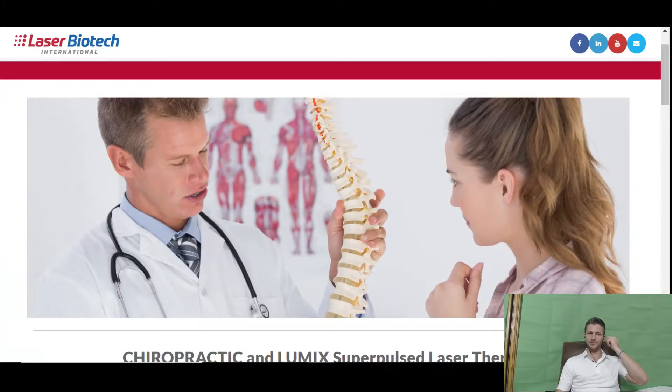Alex Terrace here, healthhacksreview.com. I am the laser researcher and expert that everybody knows in this industry. I've been working in the industry not quite as long as some people, but around eight years.